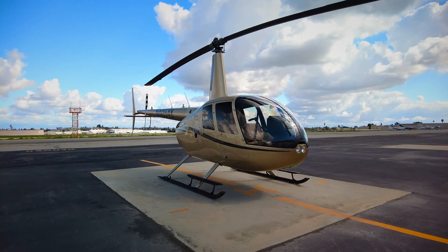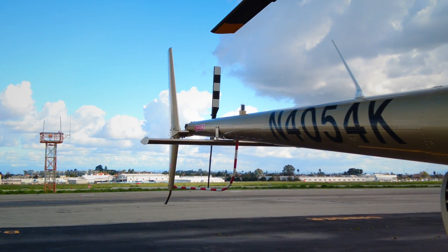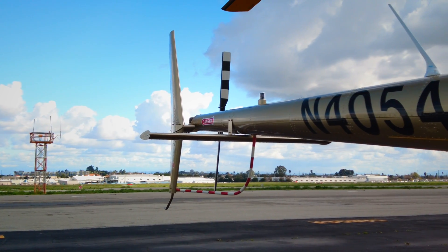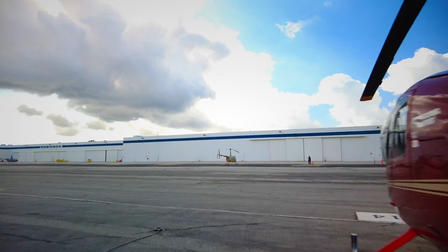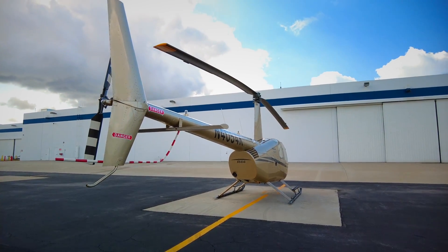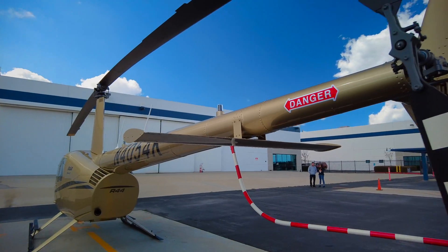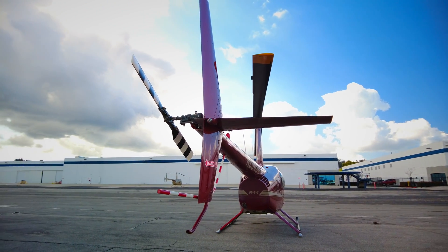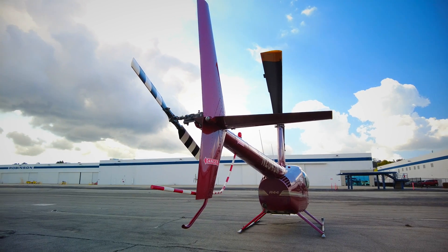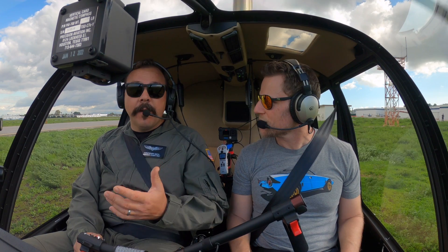The helicopter flying right now is an R44 and it is super cool because it has the new empennage. Before we take off, can you run everybody through why this empennage is so important? The current Robinson design has an asymmetrical horizontal portion of that empennage. So the new version is now a symmetrical empennage, which means both sides of the ship are identical as far as how much empennage is on the left and the right.